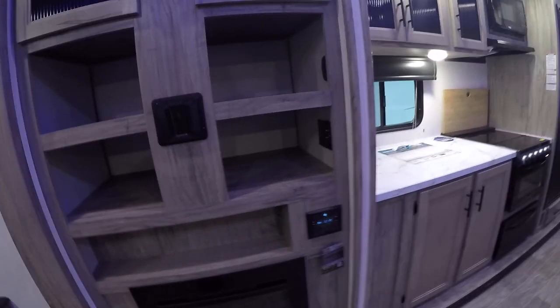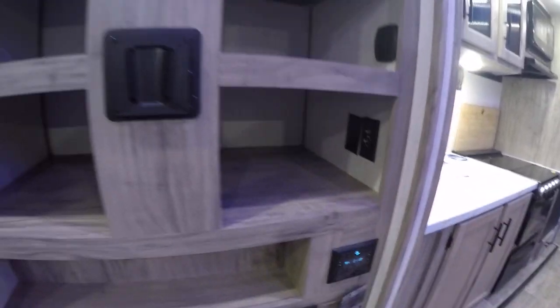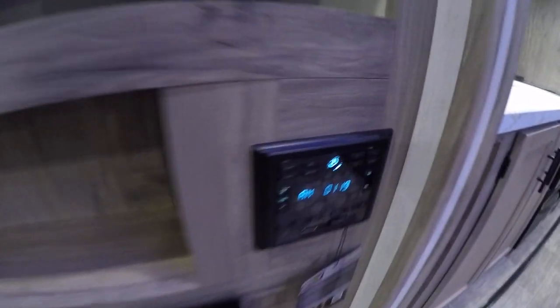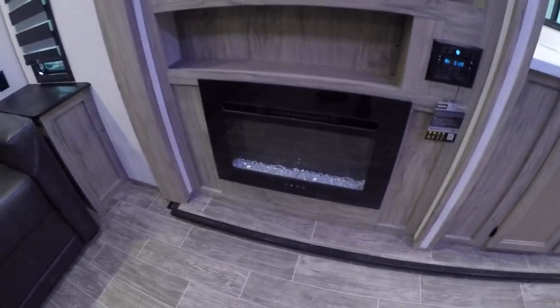At the entertainment center you've got a switch back here to turn on the LED lights, as well as your cable output for your living room TV. For audio you're going to have two zones — zone 1 and zone 2. One's going to be outside and one's going to be inside. Here you have your fireplace. Just know your bigger items aren't going to work without shore power.